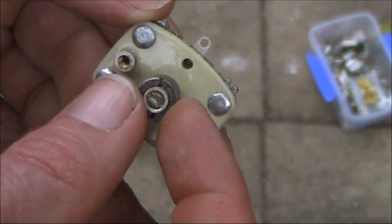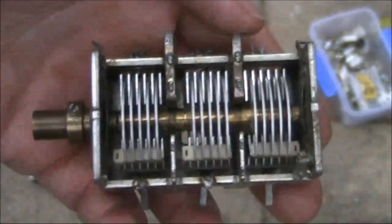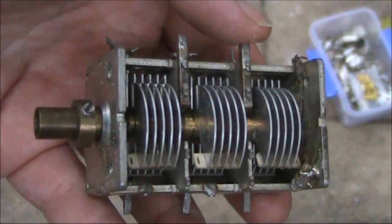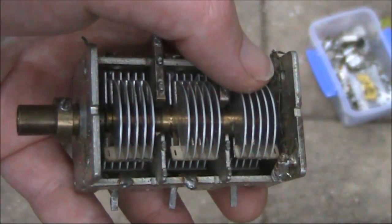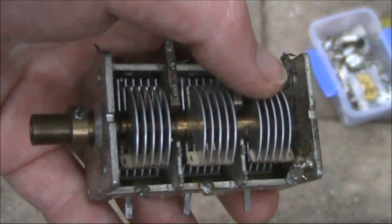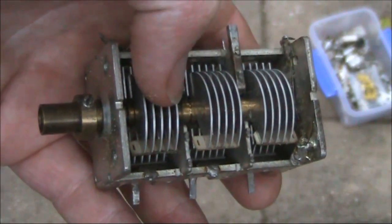It's actually a preset type capacitor with a screwdriver used to adjust it. Here's something that's quite rare — a three-gang variable capacitor. This would be useful in an HF receiver project, ideal for a preselector or front end. The more tuned circuits you have, the better the rejection of signals away from that which you're trying to receive.